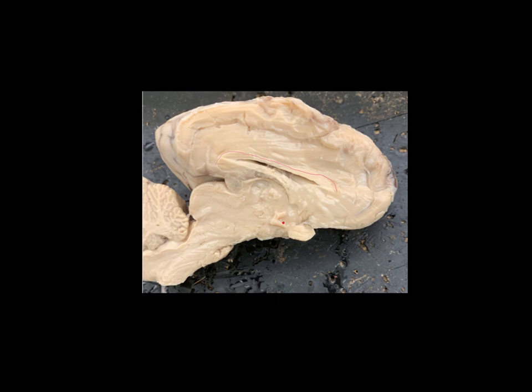Just below the thalamus, this area right here is called the hypothalamus. Hypo means below, less than, under — so the hypothalamus is under the thalamus. This is another one that's going to be really important when you get to Bio 139. Just underneath the hypothalamus, there are two structures. This structure right here — if we were able to flip this brain over, we would see that this is the optic chiasma, the point where those two optic nerves cross. Just behind the optic chiasma and directly underneath the hypothalamus is the pituitary gland. The hypothalamus and the pituitary gland are constantly communicating with each other to control your endocrine system.